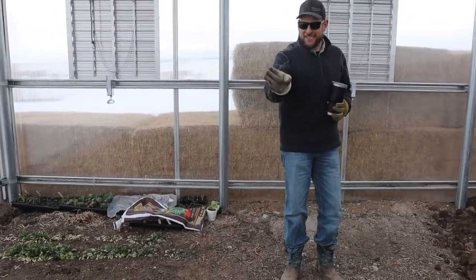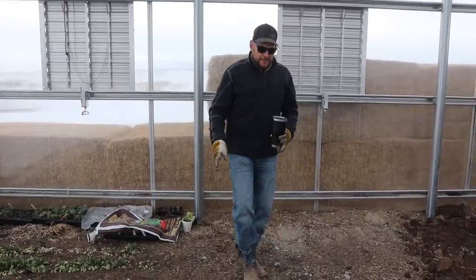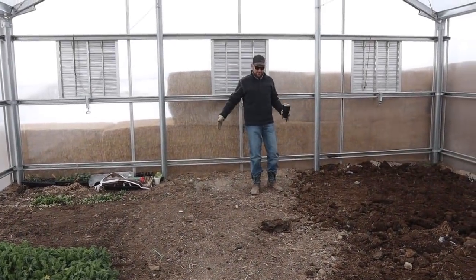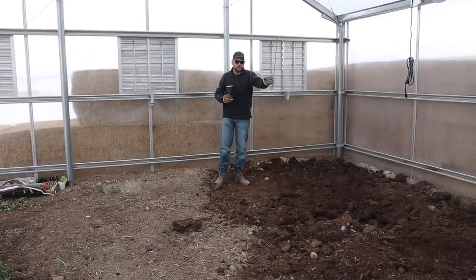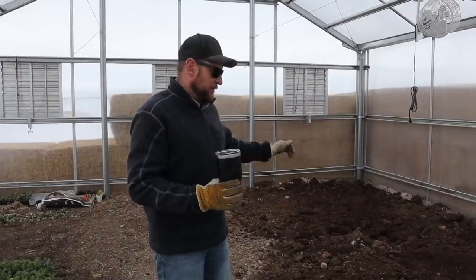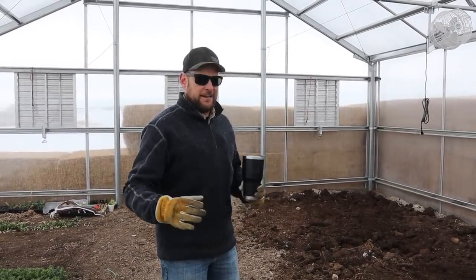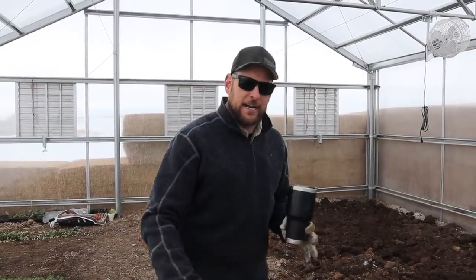We're going to have five or six beds along this side with a 16-inch walkway in between each one, then a two-foot walkway, then a five or six-foot wide bed all the way down the middle of the greenhouse with another walkway, and then five or six beds over on the other side. Right now we're only trying to get it mostly level because we're going to trench our water lines in before we build the actual beds. Once we build the beds we'll get everything perfectly level, square, and do the final grading.